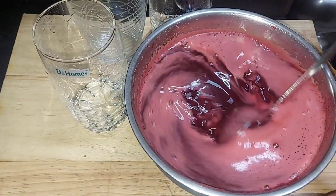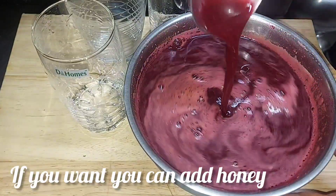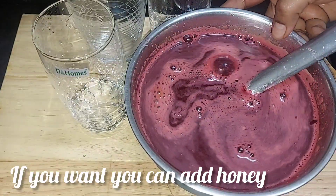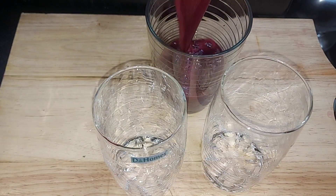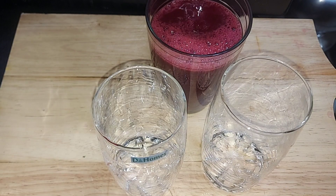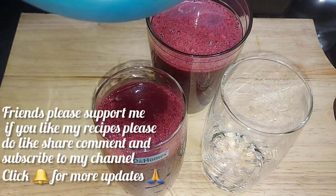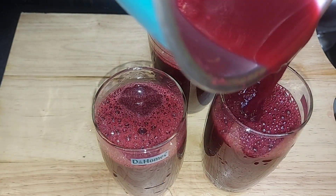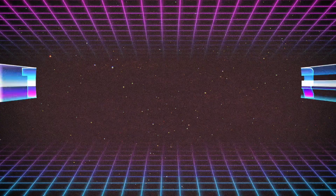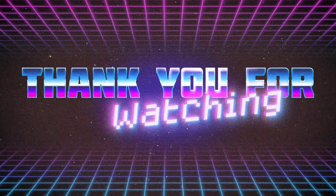If you post this video, you will be notified. Also add 1 spoon of honey.